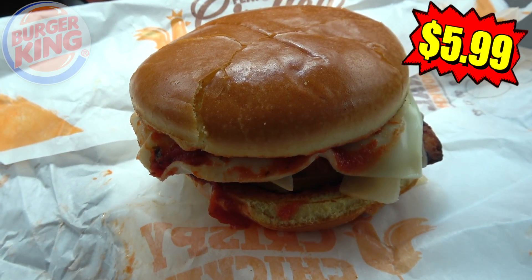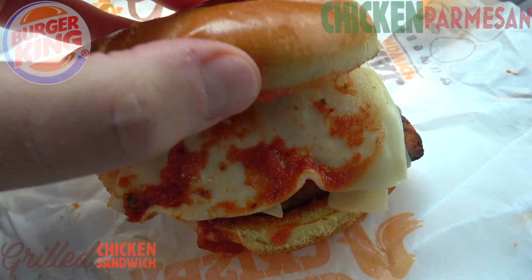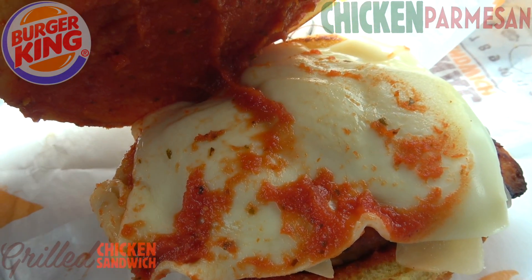As always, we've got that potato bun that BK loves to use with all their chicken sandwiches. Looks like a nice slice of mozzarella cheese.